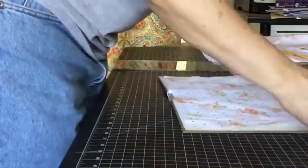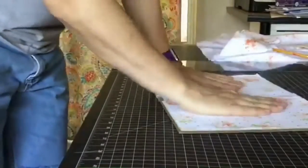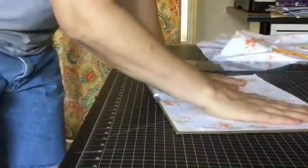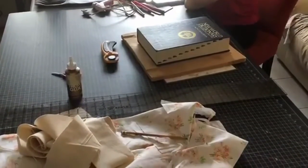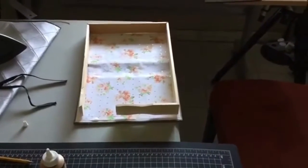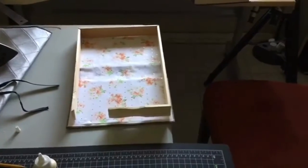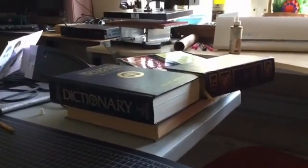After I placed the fabric on top and smoothed it out, I put a weight on top of it to try to keep the spine as flat as possible. Once my frame was dry, I brought it in so I could glue it to the book cover. After I set the glue, I weighted it down so the frame would attach securely to the book cover.